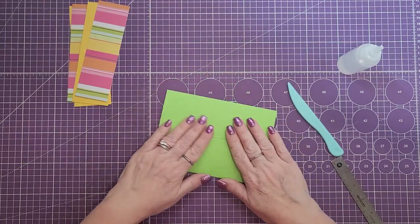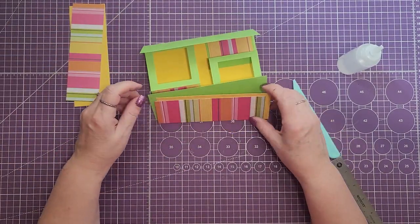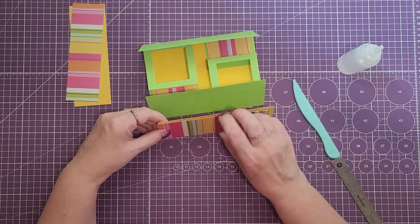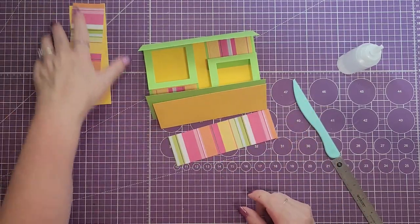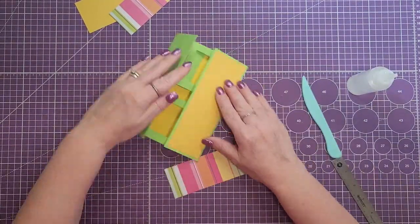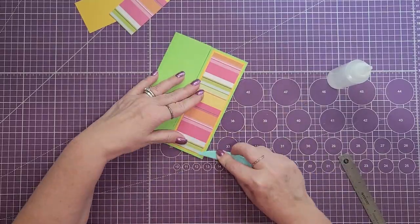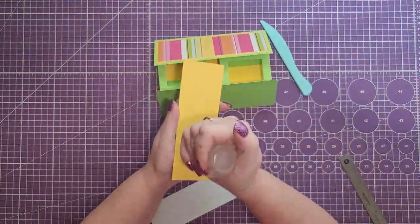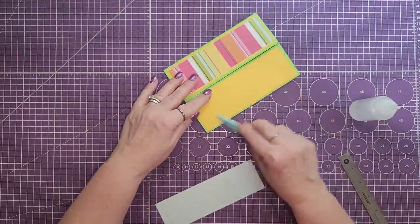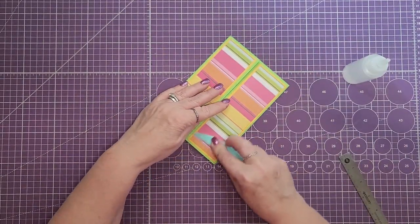Next we're going to glue the flaps on the front — the mat and the layer. You just want to make sure that you have your pattern going the same way as you did on the inside of the card. Those are all now glued down.